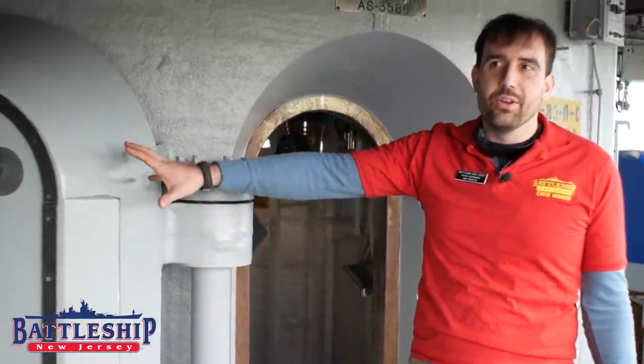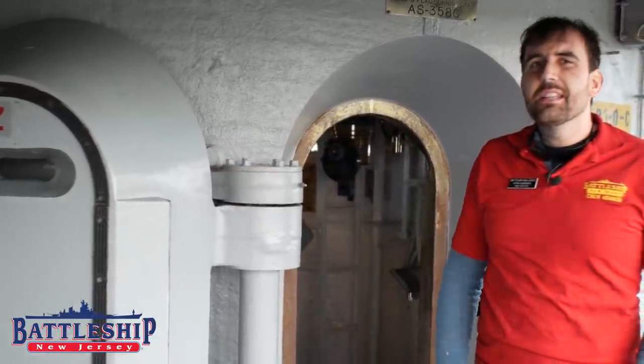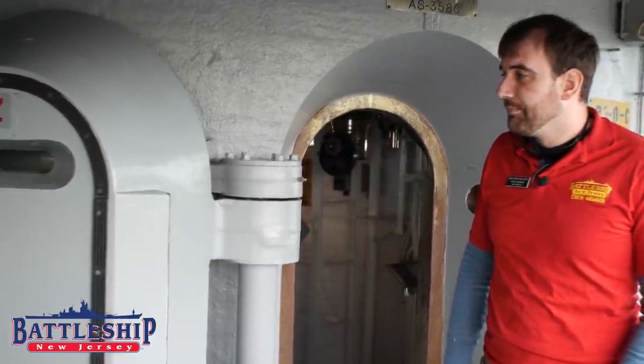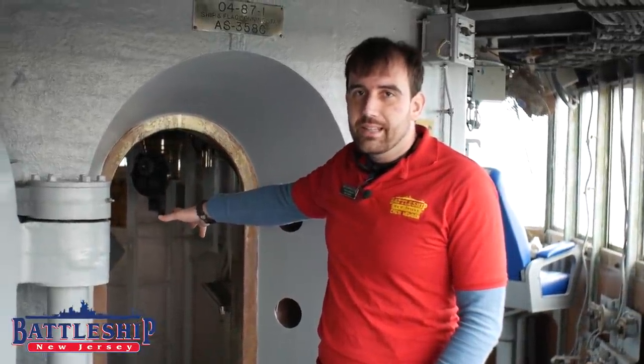We call these bank vault doors because each one weighs about 3,800 pounds — nearly 2 tons. It's 17.3 inches thick, Class A armor plate. And when it seals up, your bridge crew is perfectly protected inside the conning tower.